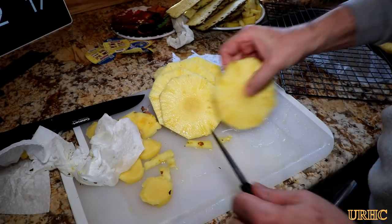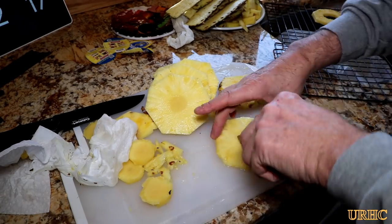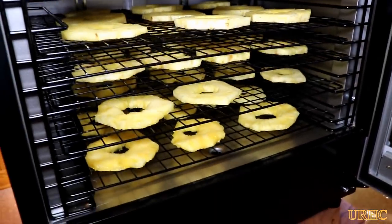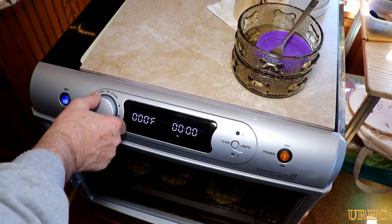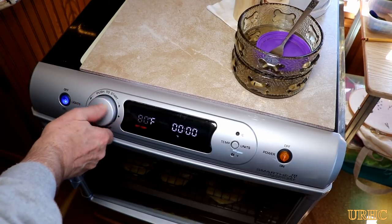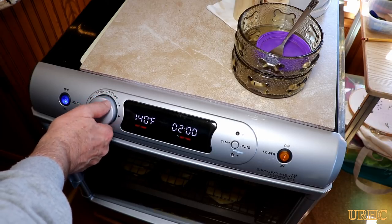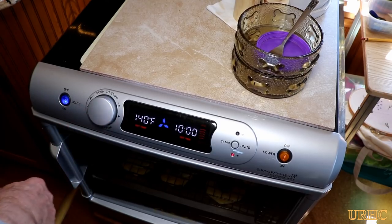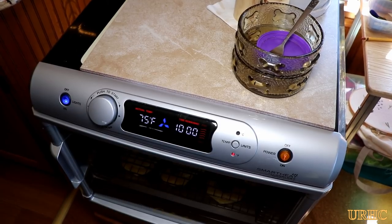The dried pineapple we get at our Amish store is basically really soft, chewy, moist, and very tender, so I'm not sure how this is going to come out. I got the dehydrator loaded up and then set the temperature and time. I wanted it around 130°F — I figured 135°F — and found you've got to set this machine a little bit higher to get anywhere near the target temperature. I set it to run for 10 hours.